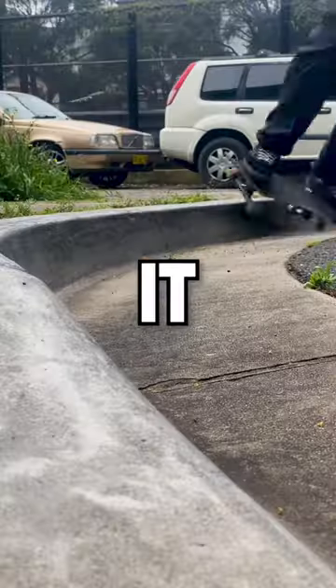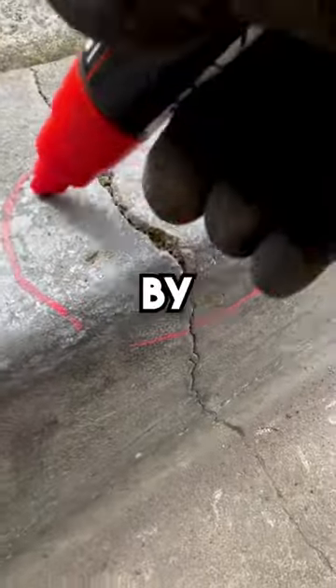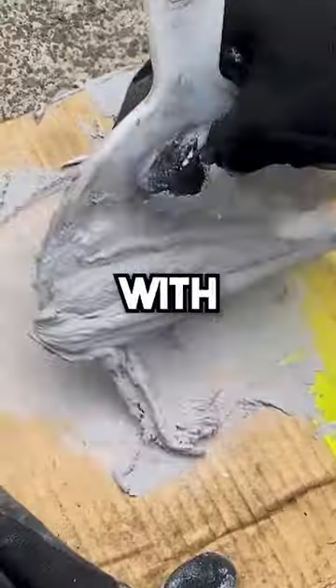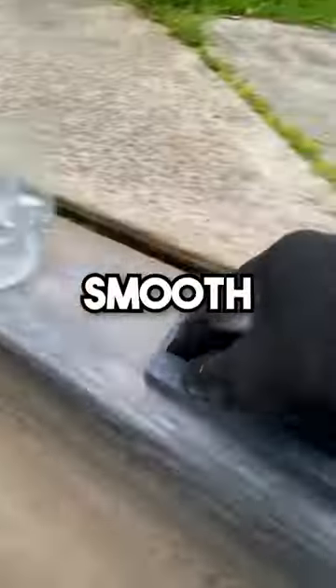This kerb does not want to grind so let's fix it. Give the spot a quick sweep and pull out some weeds. Now I'll fill this crack by buffing, taping and smearing it with some compound filler. After it's set I'll sand it back and then grab a rubbing brick to polish it out until it's smooth like glass.